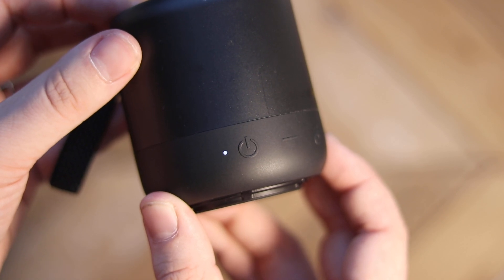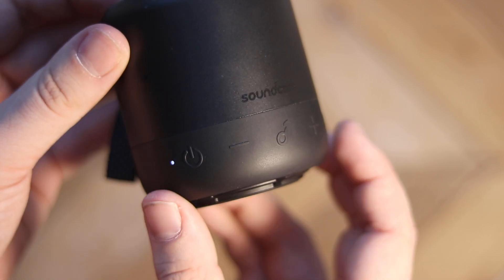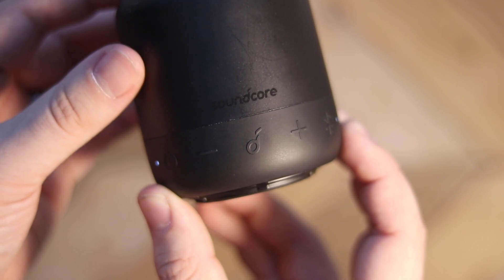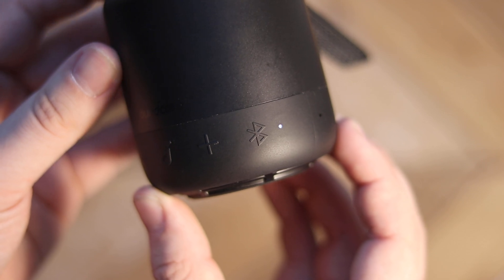There are five buttons on the Mini 3: the power button, the plus and minus buttons for on-device volume control, the Soundcore button which lets you play, pause, skip, and reverse tracks, and the Bluetooth button to pair it to your devices and also set up the really cool feature called Party Cast Mode, which we'll talk about in a little bit.